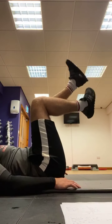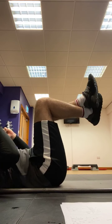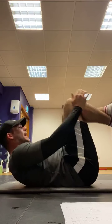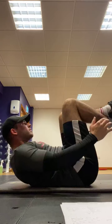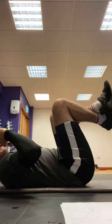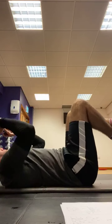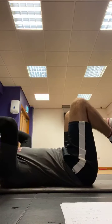Next we've got tabletop crunch, 50 seconds. So the position you want to be in — knees in this position, and we're just going to crunch. 50 seconds, let's go. Tabletop, and crunch. Keeping your legs in that 90 degree all the time. Halfway there. Abs are burning now, come on — you want to get those flat abs guys, you've got to keep going. 5 seconds to go, 3, 2, 1 — take that rest guys, well done. My abs are absolutely on fire right now.